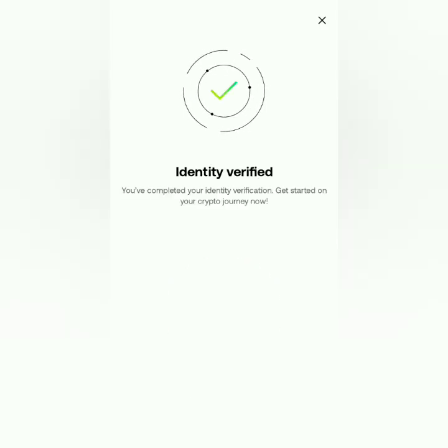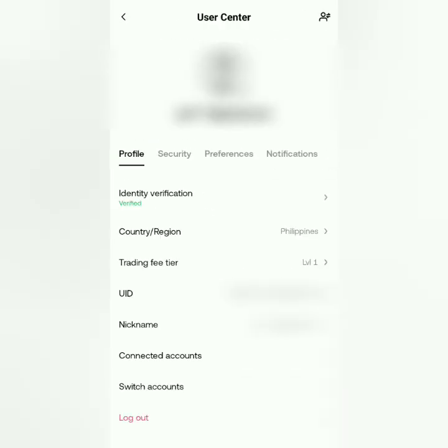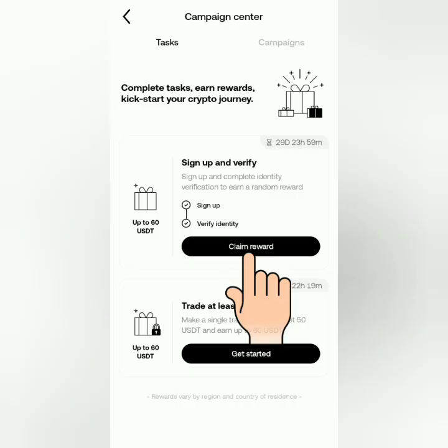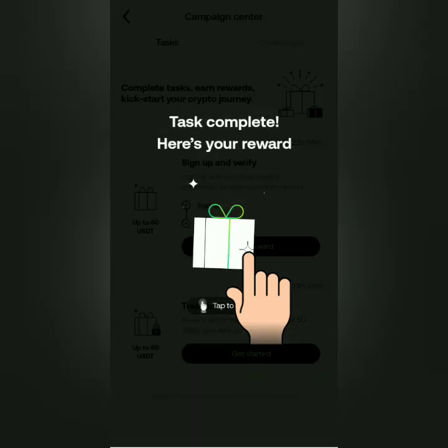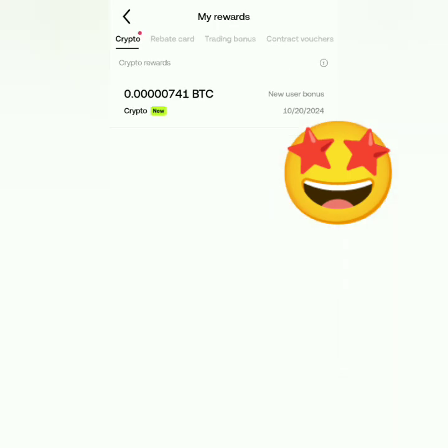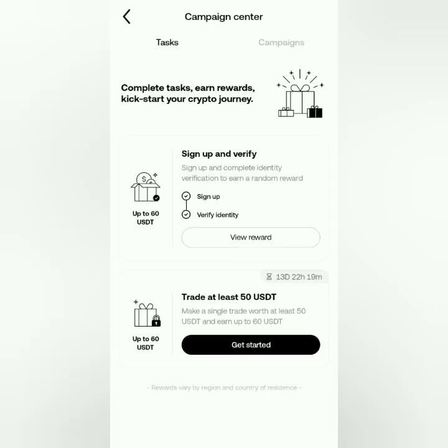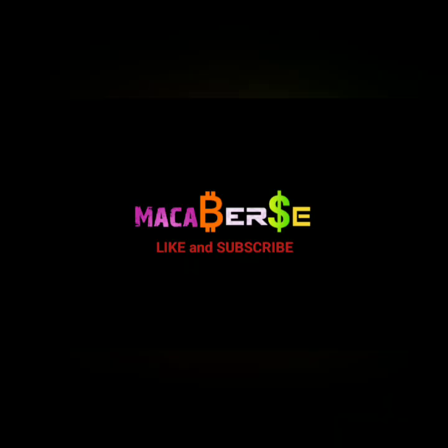Let's go back to the dashboard. You can also check your verified profile here. Now let's click the New User Bonus — click Claim Reward, then tap to open. I got a new user bonus of 0.5 USDT worth of Bitcoin. That's it, thank you for watching! Like, share, and subscribe!